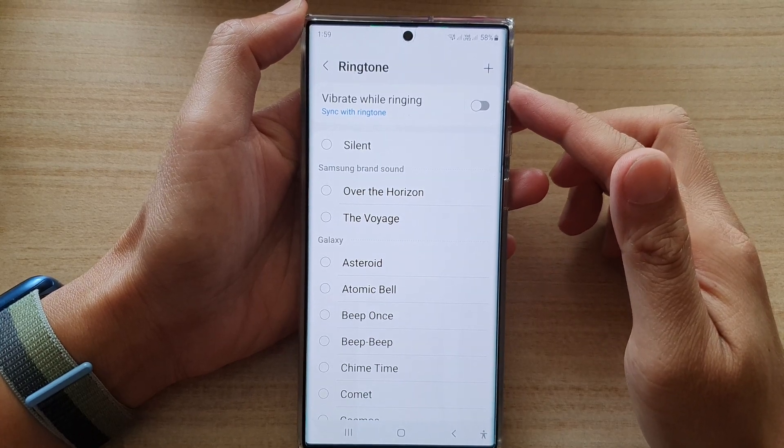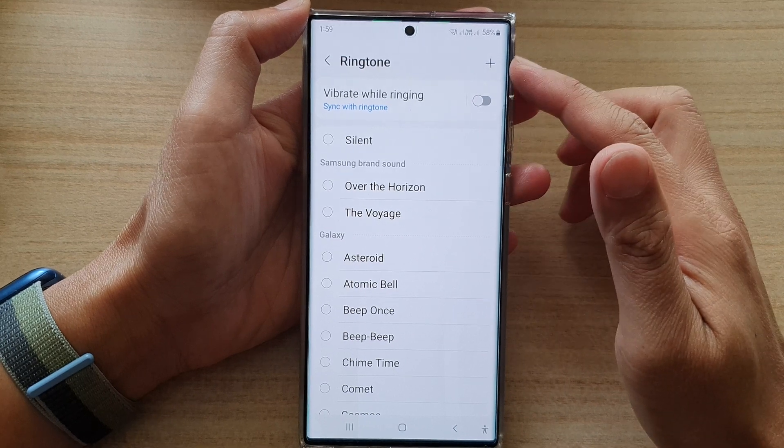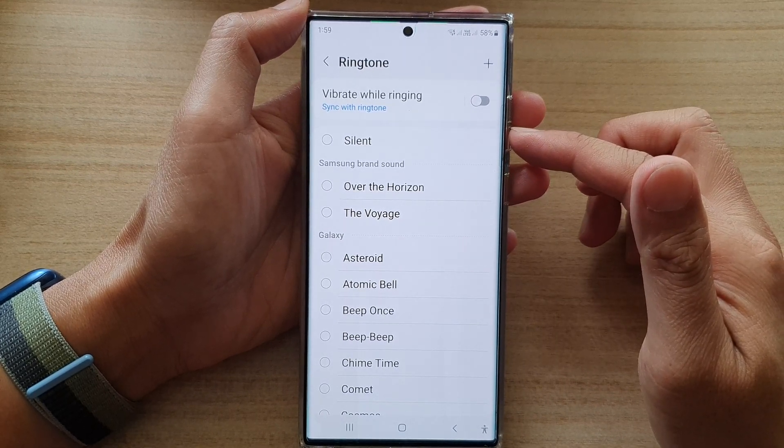Hey guys, in this video we're going to take a look at how you can set a silent ringtone sound on the Samsung Galaxy S22 series.